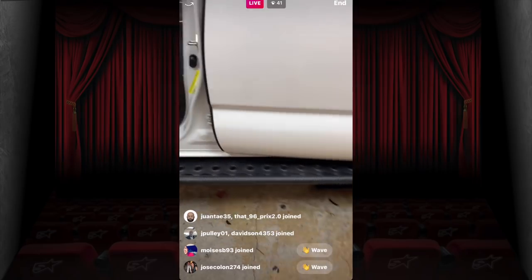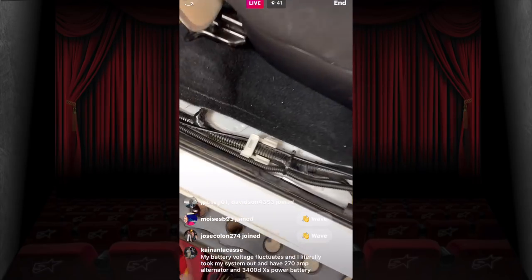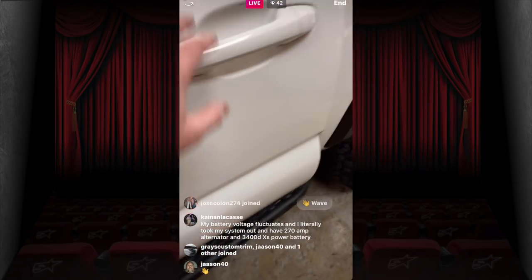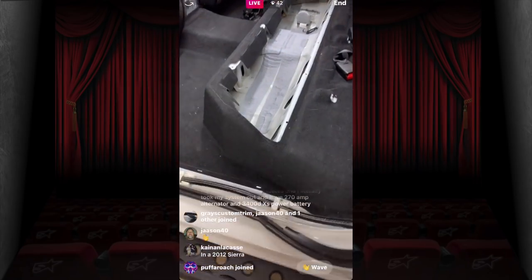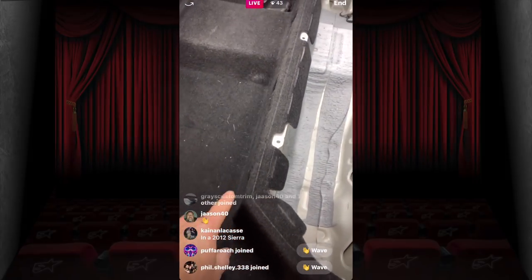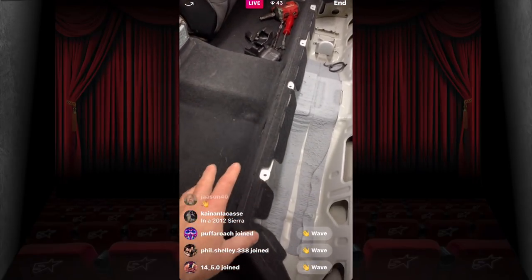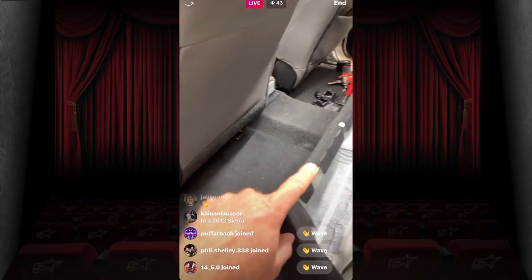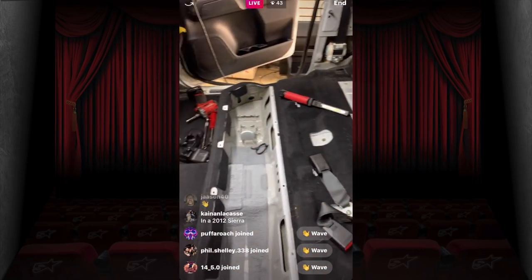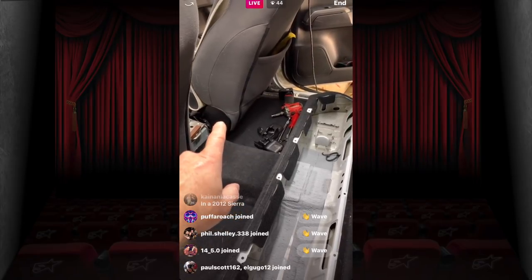The biggest problem we've run into with this car is there's no room to run zero gauge anywhere. We found a gap that runs along the sill — we pulled everything back and confirmed zero gauge fits there. We have to pull the seat out, run the wire up that way, and the signal wire will come across the back. Underneath the seat, we'll hide the crossover.